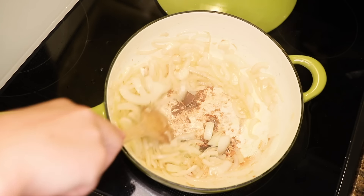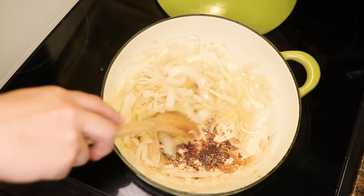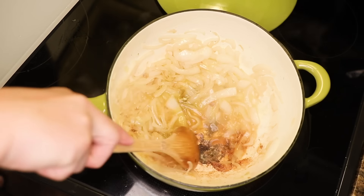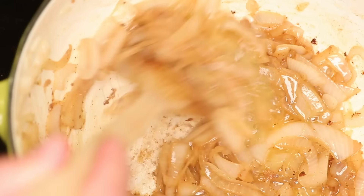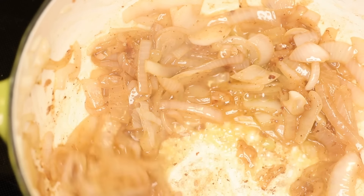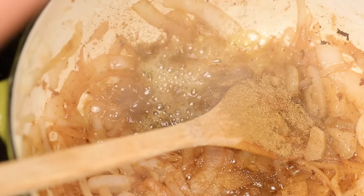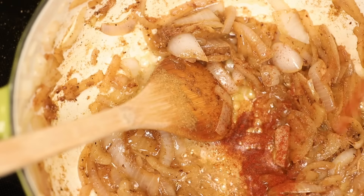Usually enough water comes out of the onion to deglaze the pan and keep anything from burning on the bottom. Maybe because I was distracted with the camera, I had some fond there that was about to burn, so I had to deglaze it with a little white wine. You could obviously use water. That boiled off really fast, and then I could get back to frying my onions. When they're starting to look brown, I put in my spices to let them toast in the hot oil — I think that really deepens their flavor. I'm just doing a ton of cumin and black pepper, and a little paprika and a pinch of salt.